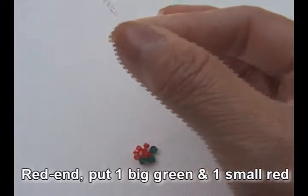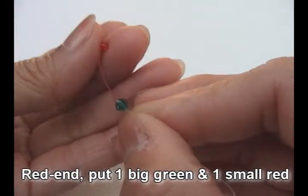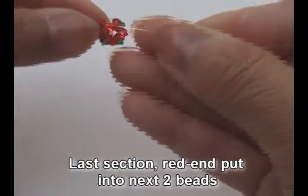Red and pull. Put one big green and one small red. Crisscross with black in and pull. Now come to the last section.